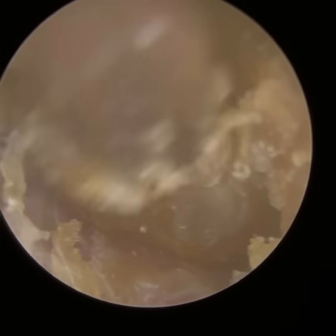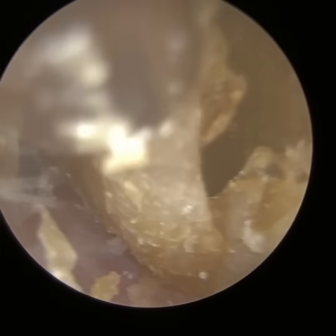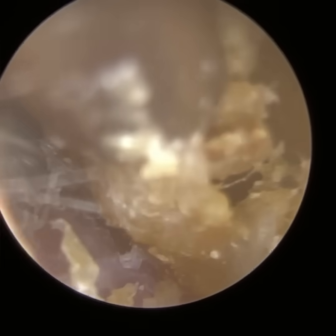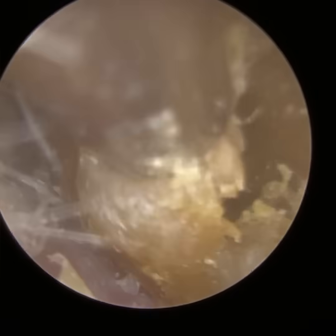A bit rarer is when you have the dead skin cyst collecting in the ear canal itself. In this case, there is a potential for that. There's no retraction of this patient's eardrum, but for some reason, as the skin is migrating outwards towards the entrance, it's obstructed in some way or the skin migration is slowed down, and the skin itself self-forms into a cyst.